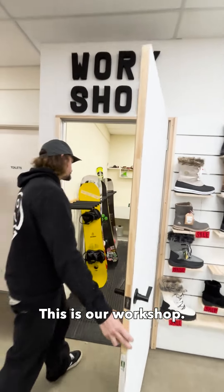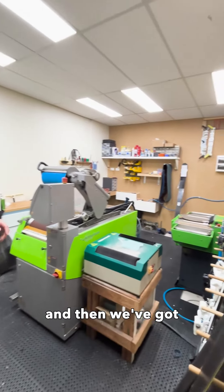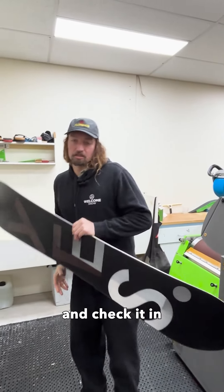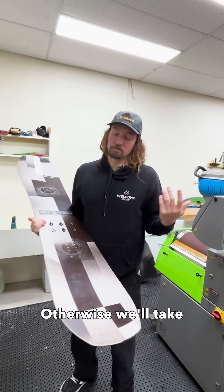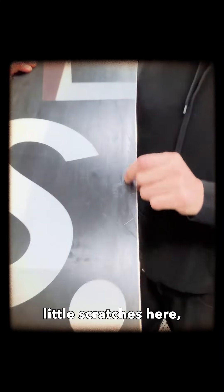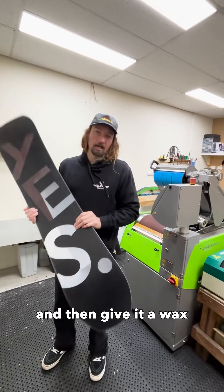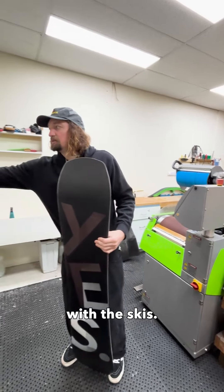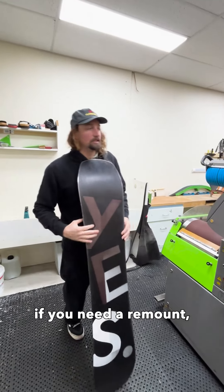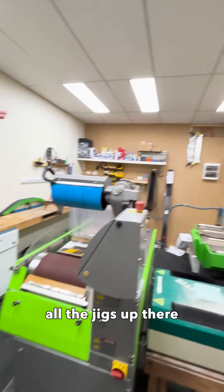This is our workshop. We run Winterstarget machinery — we've got the edger there and then we've got the wax bay — everything we need. Basically what will happen is you bring your board in, check it in, ideally bindings off, otherwise we'll take the bindings off for you. If it's a full service, all these little scratches here we'll fill in, we'll run it through the machine, we'll do the edges and then give it a wax, and your board will come up like brand new. Same deal with the skis. We also do binding mounts — if you need a remount, if you need just a new set of bindings put onto a ski and mounted, we've got all the jigs up there that we use.